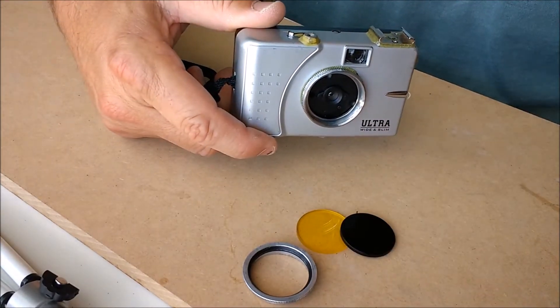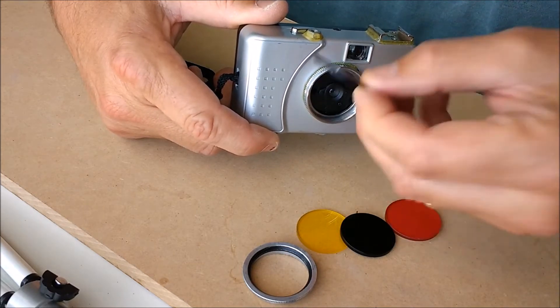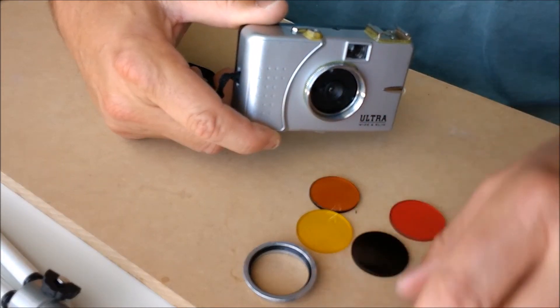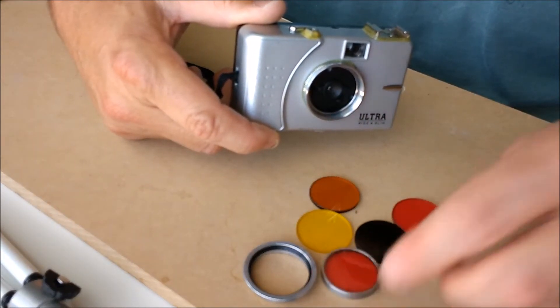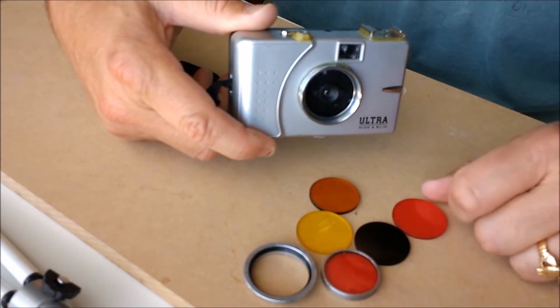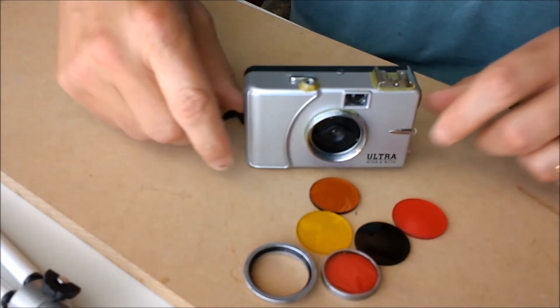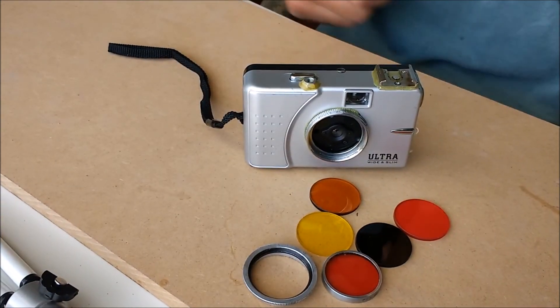The filters I have here are basically designed for black and white, so I've got a lot of high contrast type stuff. I guess theoretically you can get other filters, but since I like black and white film, these are fine. So, there you have it — thanks a lot, and enjoy your modified Vivitar Ultra Wide and Slim.